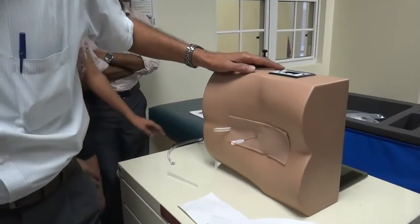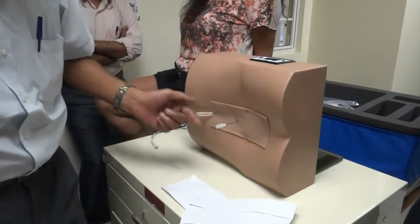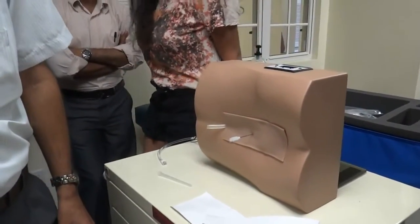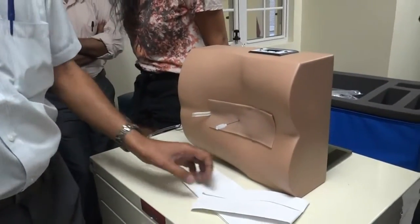Those of you at the back didn't hear it perhaps. You will feel it, don't worry. Very subtle. So this is the real image. Normally, CSF should come out.